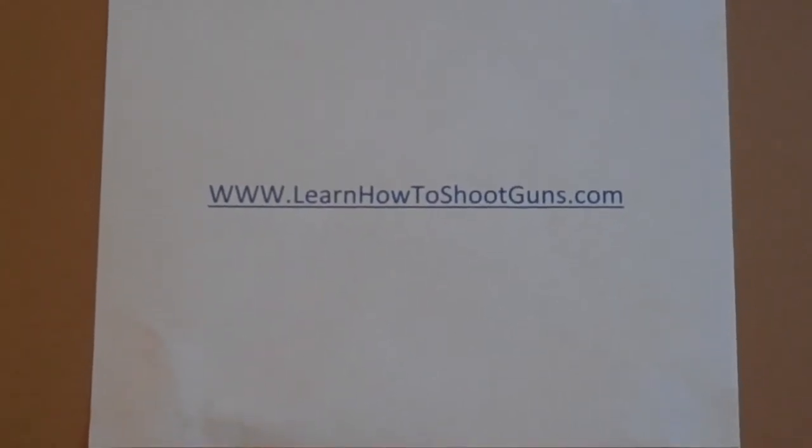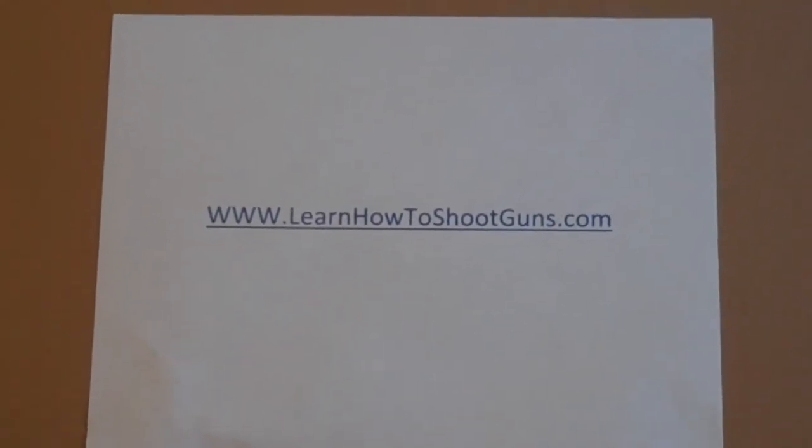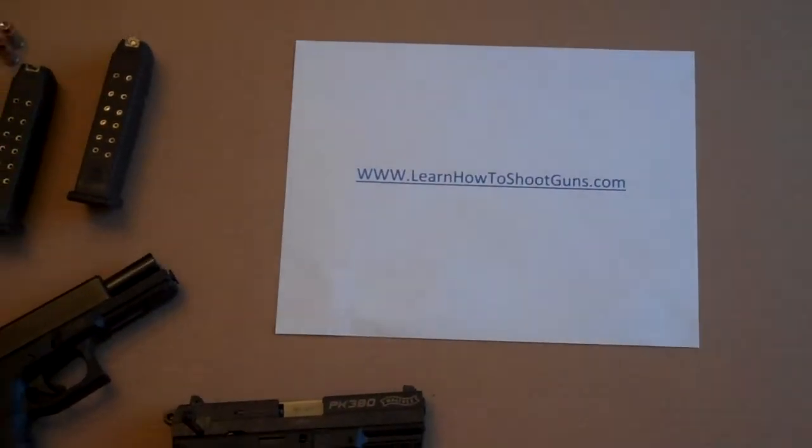Hello and welcome to LearnHowToShootGuns.com. Today we're going to learn how to load a semi-automatic pistol.